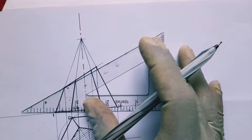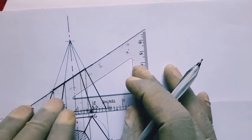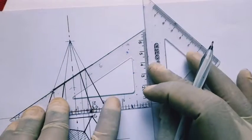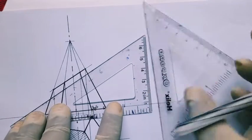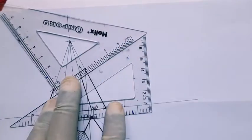Next, according to the question, we are supposed to draw the true shape. For the true shape, we observe this particular solid — the truncated pyramid — perpendicularly on the side of the cut face. We observe the cut face perpendicularly, so we use set squares to draw perpendicular lines meeting the cut face.